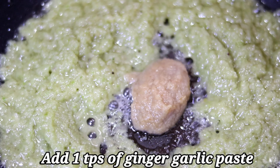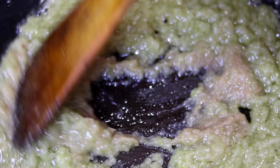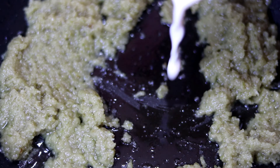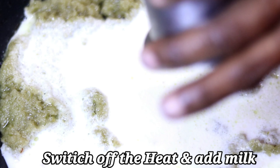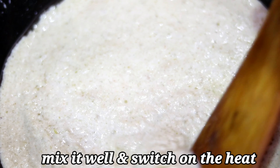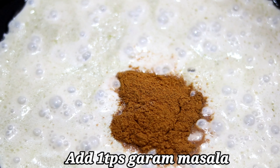Put 1 teaspoon in and mix it up. Mix it in with hot sauce and dry spices. Then mix it with 20 ml of hot sauce and fry on the stove for 5 to 10 minutes. We add 1 spoon of garam masala.